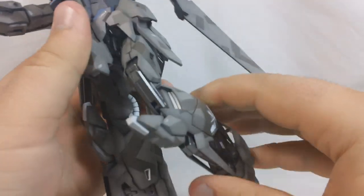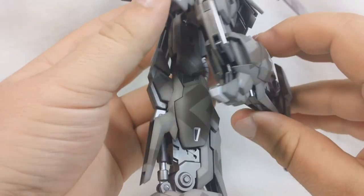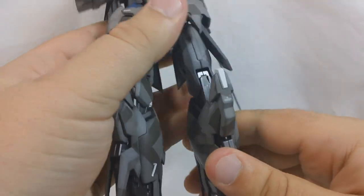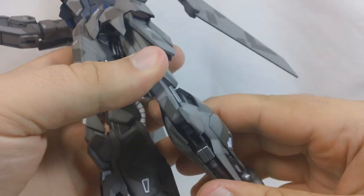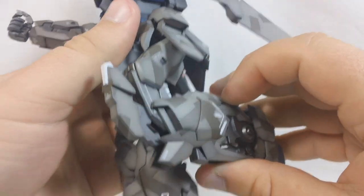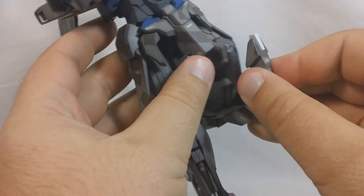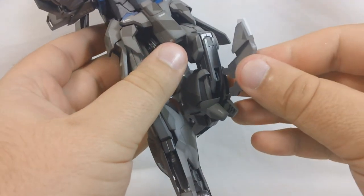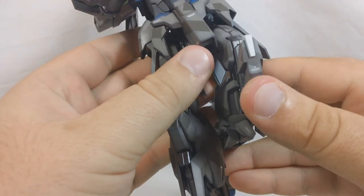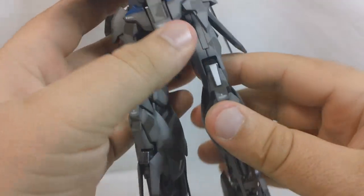You get a double joint for the knees, so you're going to get pretty much a full 180. One of the issues with this knee armor is that it really likes to pop out — it's just connected with a polycap. It's just a peg that goes into a little thin polycap right there, so that's going to pop out a lot. As long as you just hold it in place while you're bending the knee, it should be fine.